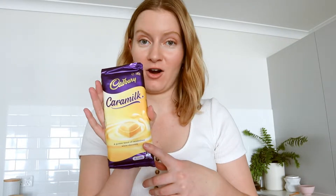Hey everyone, my name is Sarah and I'm cooking with caramel chocolate today. You may have seen the crazy frenzy going around surrounding this kind of chocolate. I don't know what's going on but everyone seems to want it — it's always sold out, so when you do see it you've got to buy some. So I thought today I would try this out and see if I like it or not.